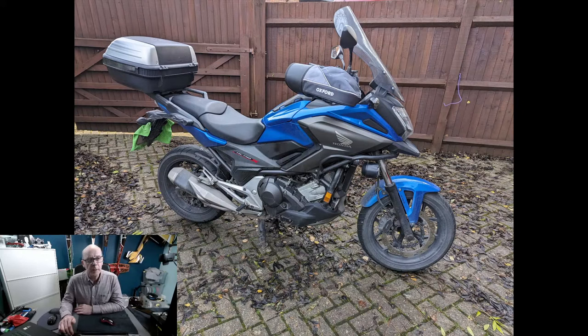It's a 750cc motorbike — a nice all-rounder that I travel to work on every single day, in the rain, snow, ice, and heat. I've traveled in all sorts of weather. I'm going to get rid of this bike, though. It's been a really good bike. I've had it for five years — I normally replace my bikes every three years, but this one lasted five.